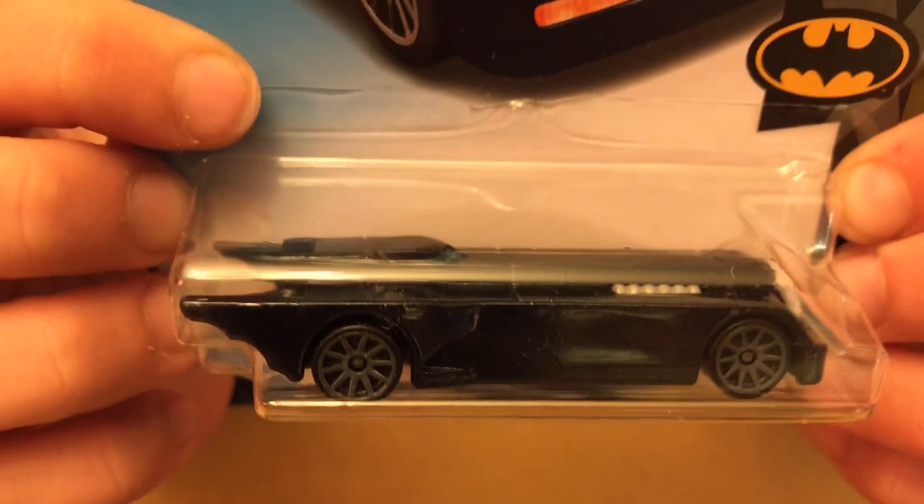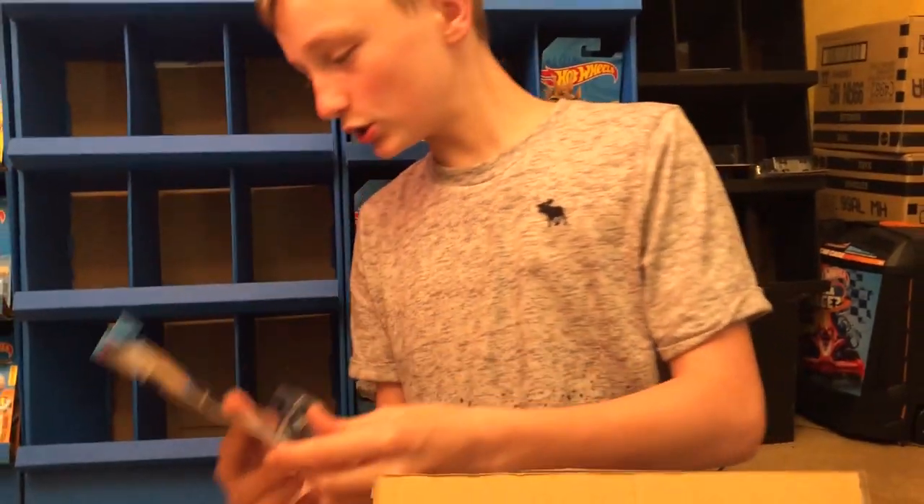And then this one: the Batman animated series. It's a blue one too.